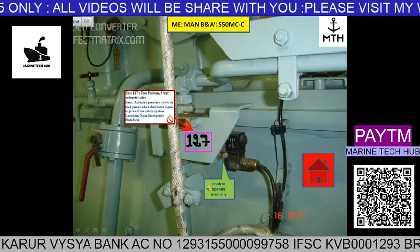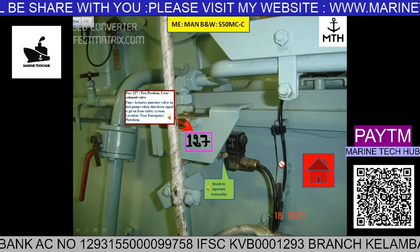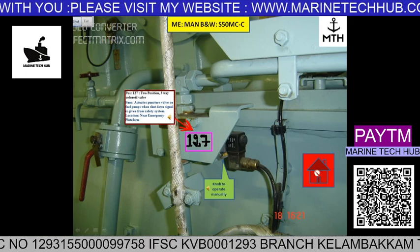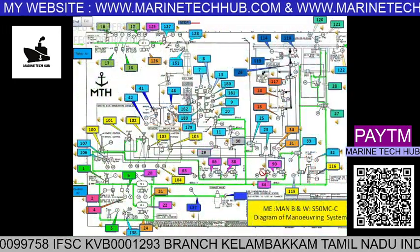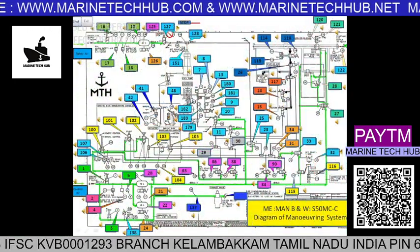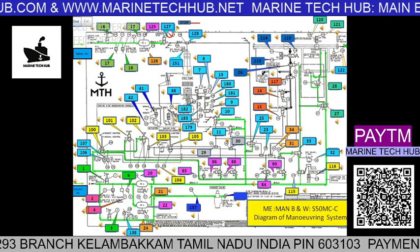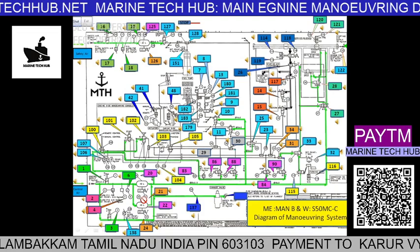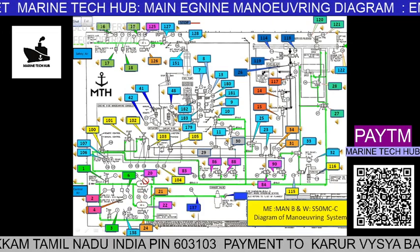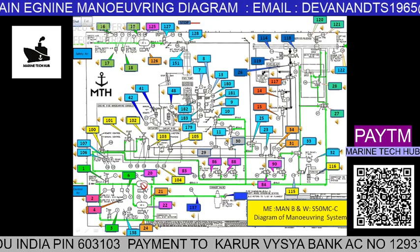If you click on this icon, you will be able to read what is written over here. Then you have a home icon — if you click this home, it will go back to the previous screen. The other point is that you have to drain the bottles. There are bottles here; you can drain them always. There should not be any water in them so that your system is not getting affected.